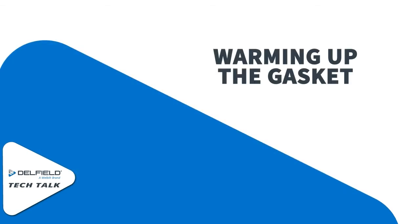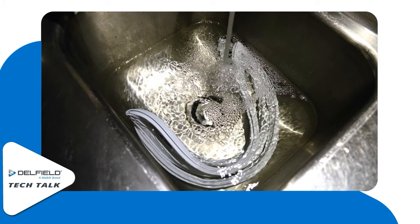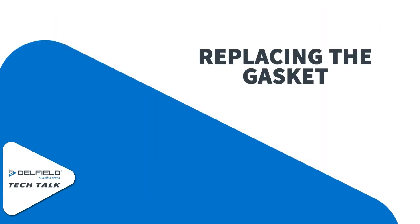If you do happen to have some warm water handy, go ahead and dunk the gasket in there and let it soak for a little bit. Warming it up makes it a little more pliable and a little bit easier to stick the dart into the door and massage the gasket so it fits perfectly up against the door frame.